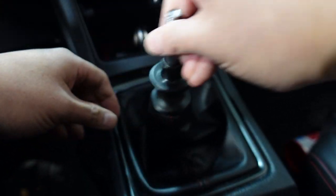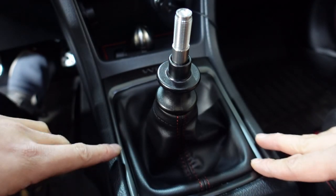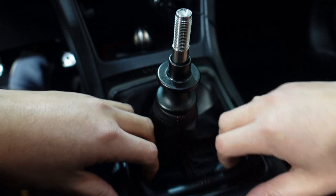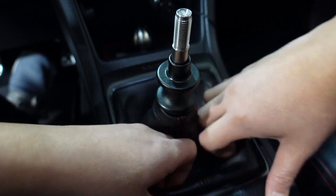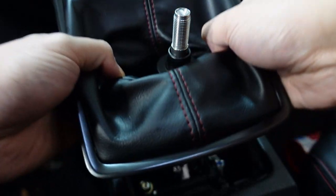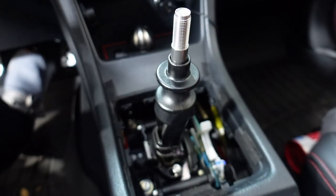Next step, again make sure it's in neutral. You want to remove the shifter boot. To do that, you pry along the edges of the shifter trim, pry straight up and carefully do that. It feels like you're going to break it, but you're not. Then you just want to pull straight up to expose the shifter assembly.